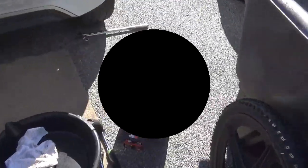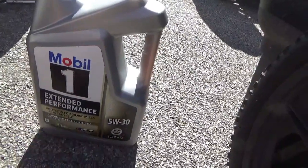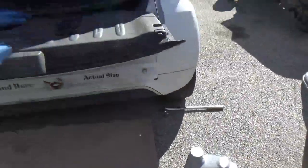You're using Mobil One Extended Performance 5W30. Yep. It means full synthetic. And why that? Because that's what it calls for — full synthetic oil. Mobil One.